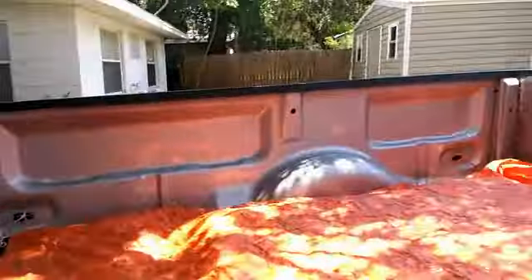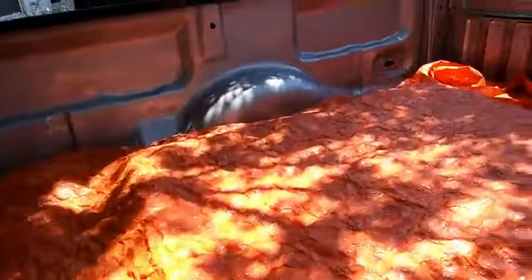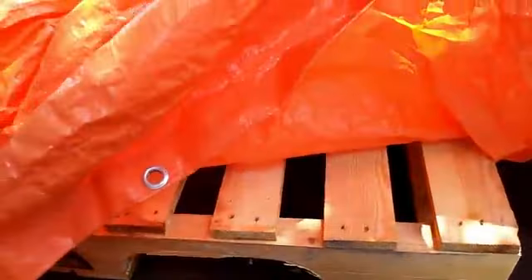I got a pallet — a really pretty one too — when I got the flooring. I'm going to make an American flag pallet. I thought that would be nice.